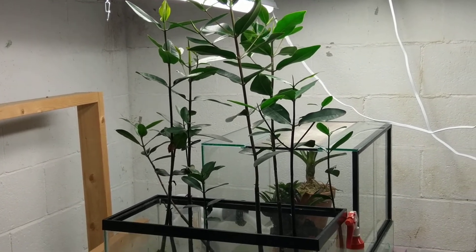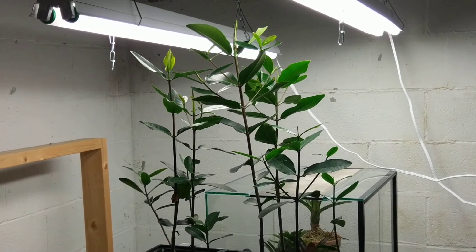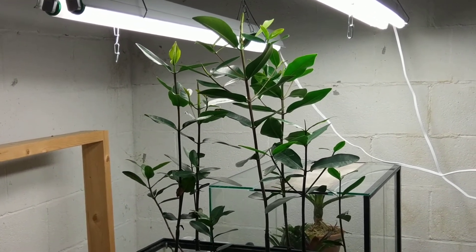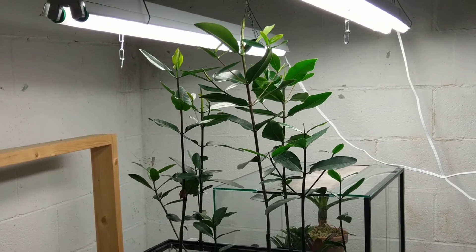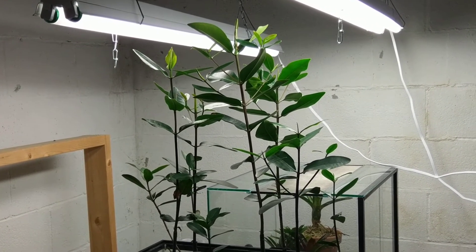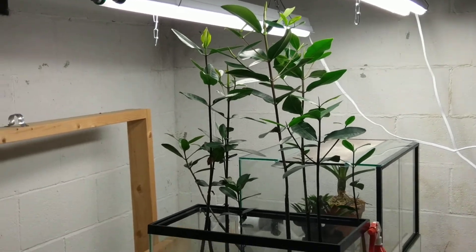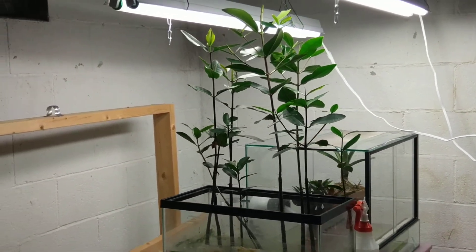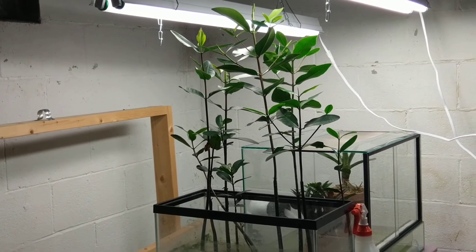I have desalinated them. I kept them in the same water salinity that they were in down in Florida, and slowly over time I have been dropping the percentage of that salinity to match my aquarium water. We're at 100% aquarium water now. And as you can see, these guys are pretty sizable — about three feet tall and growing like crazy.